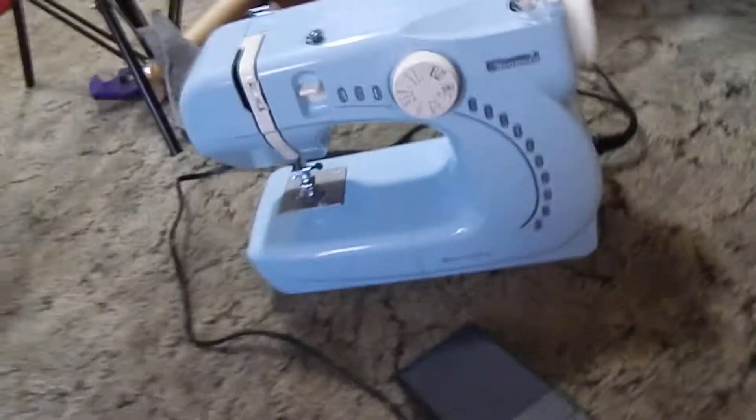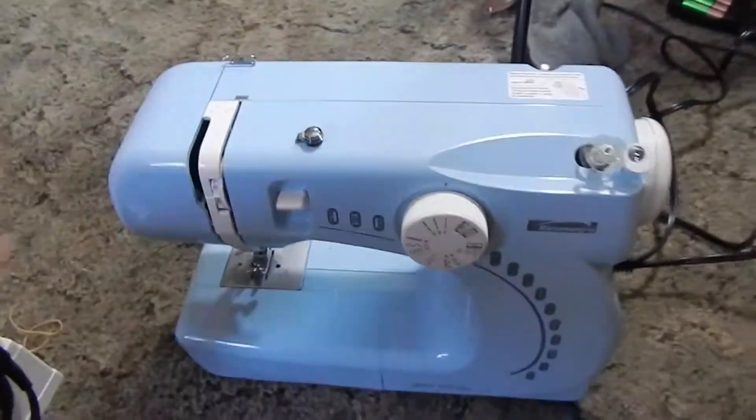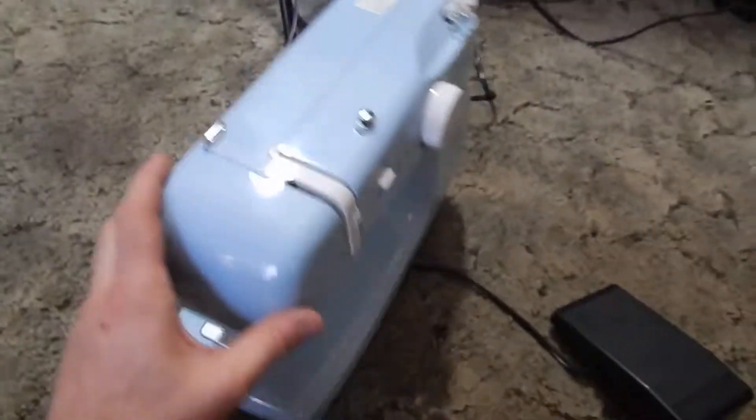This is the Kenmore Mini Ultra in light blue. I'm going to go ahead and do a product test and a quick review on this.